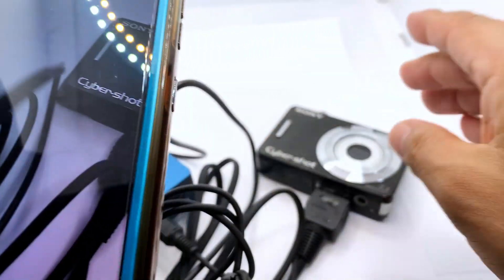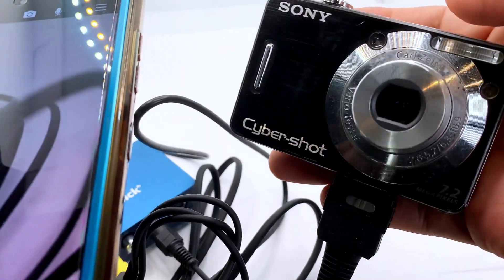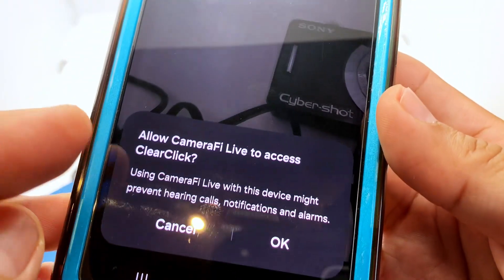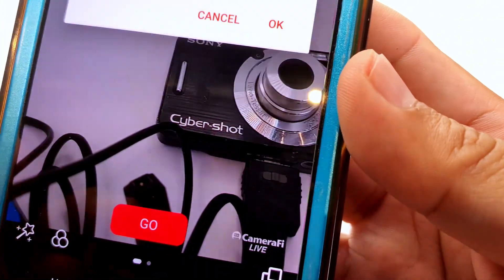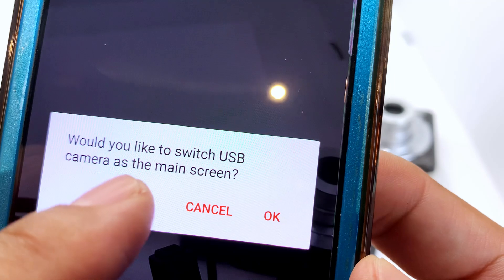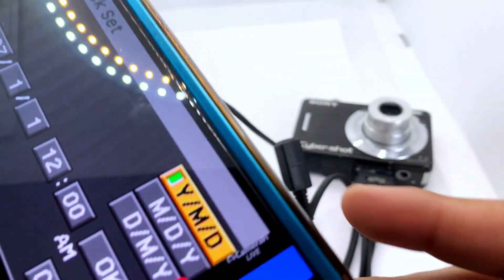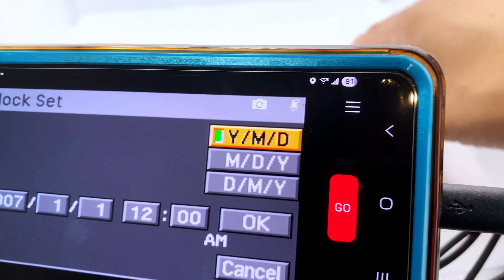You're going to do that in the settings of your Android. Then we're going to turn on the camera. Camera is on right now and we're going to access it. In order to do that we want to allow Camera 5 to access ClearClick — hit OK. When asked if you'd like to switch to USB camera as your main screen, hit OK.